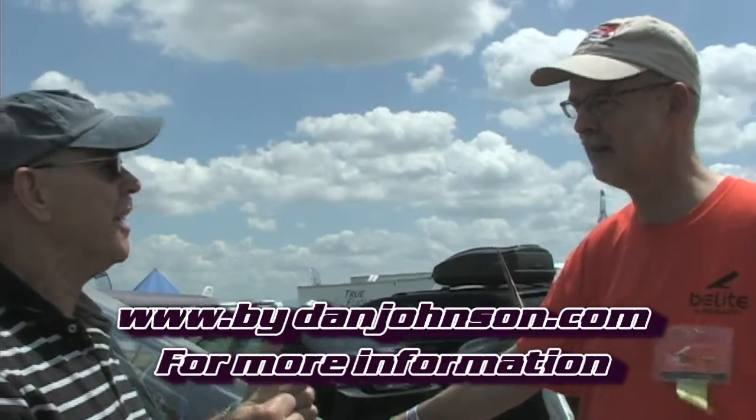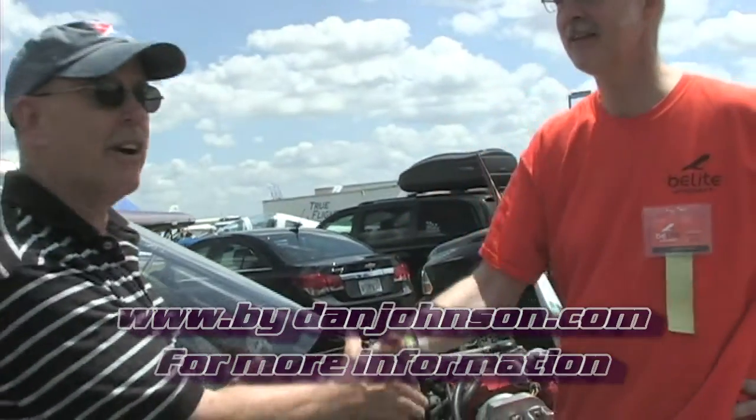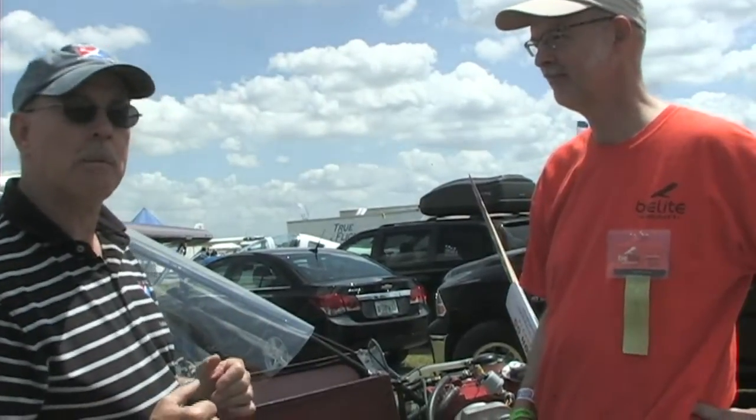Jim Weeby has done a lot of great work with his airplane, and also with the instrument panel — keeping weight down and tech up. We're speaking today with Jim Weeby of Be Light Aircraft and Be Light Electronics. I'm Dan Johnson; my website is bydanjohnson.com where you can find links to Jim's pages and his interesting blog about all things Be Light. Thanks so much for visiting with us today.